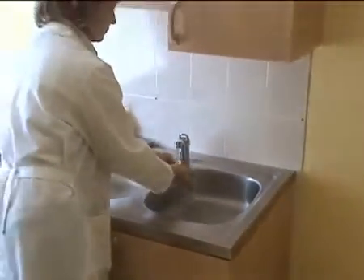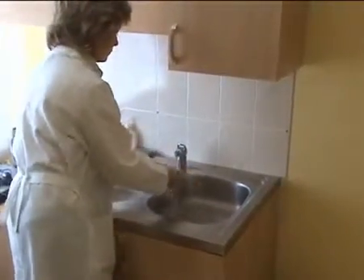To avoid the transmission of infection, always wash your hands before touching a newborn. Follow the hygiene rules prescribed in your establishment.